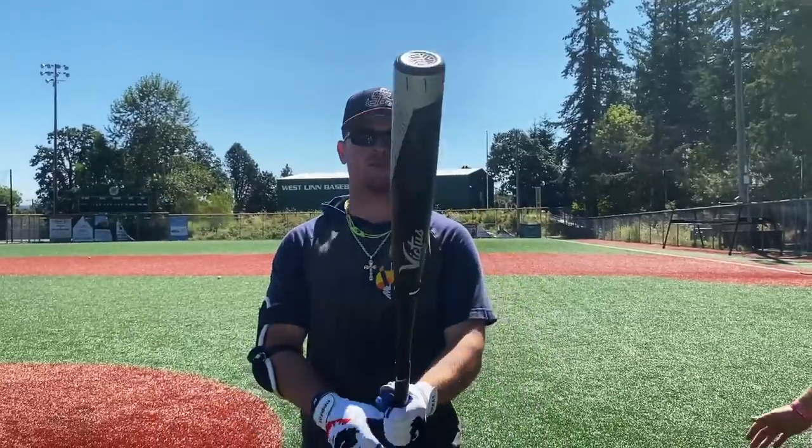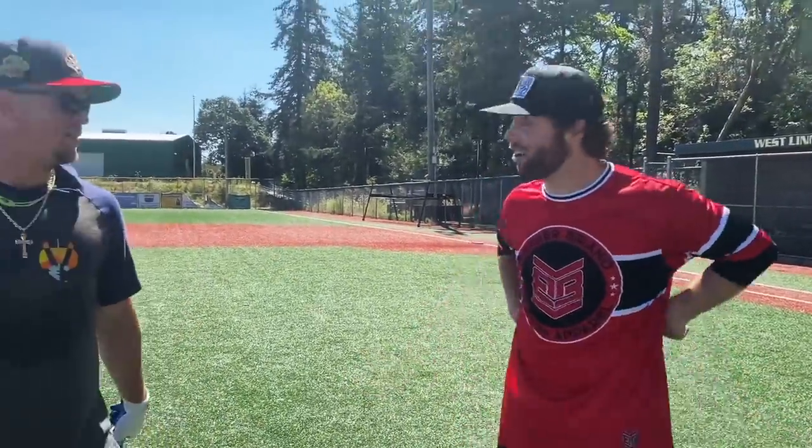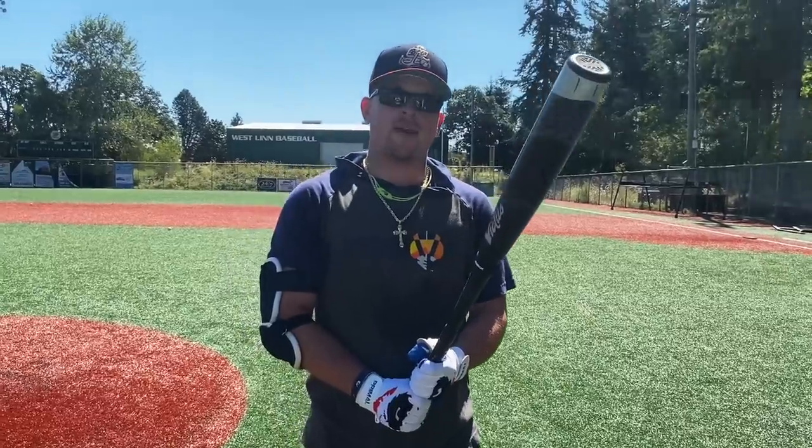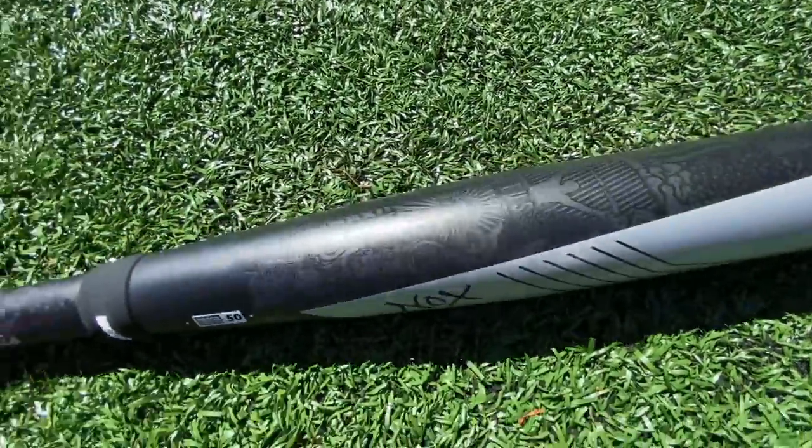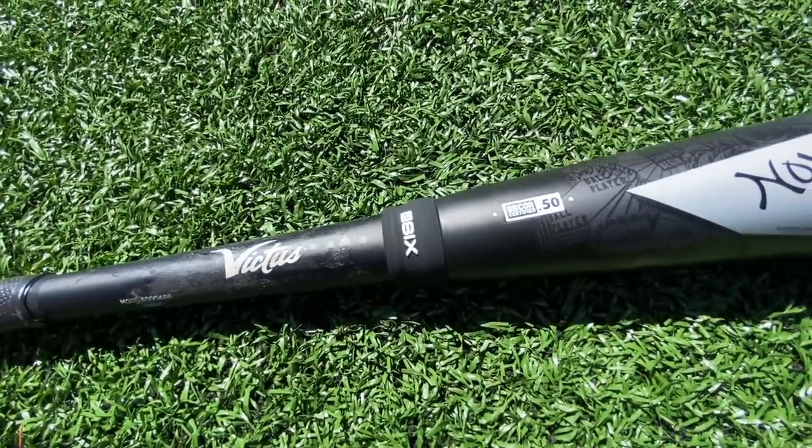Victus — you make the Tatis 23 and then you make this. I wouldn't swing anything else honestly. This bat is the best metal bat I've swung thus far. I've swung the Goods, I've swung the Z1000 — which is a stinger nuke to me — and this is the best. I've never hit balls with a metal bat that far. Big words! Are you sure? Did Victus pay you? No. There you have it — the Victus NOX, absolute fire. You're gonna sacrifice some swing weight for the pop, but this thing's fantastic.